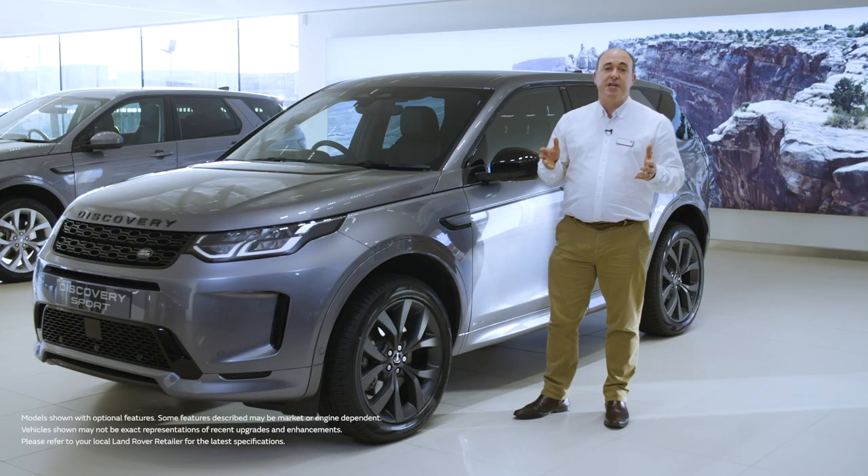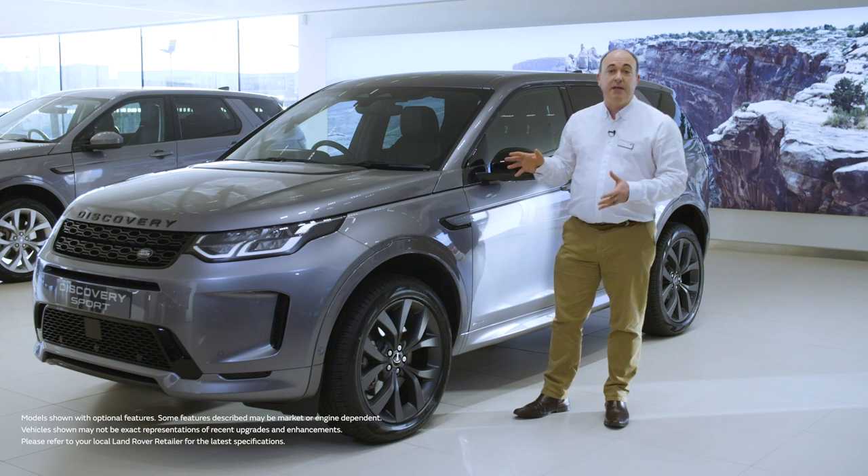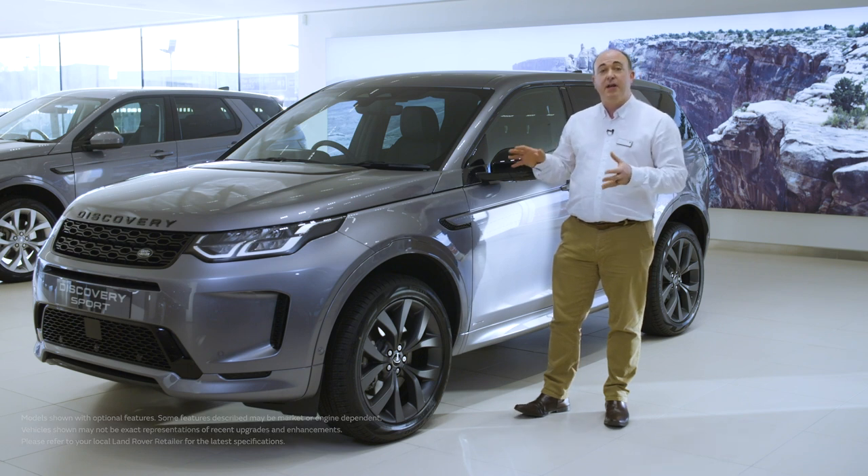Hello, in this video I would like to take you through setting up some of the most commonly used features on the Discovery Sport, and also show you a few features that are a little less obvious but no less useful for that.